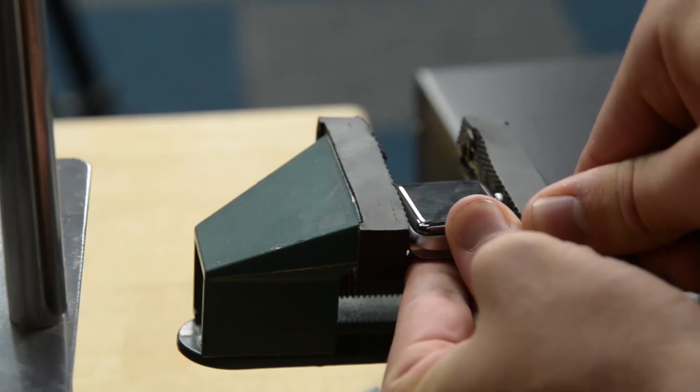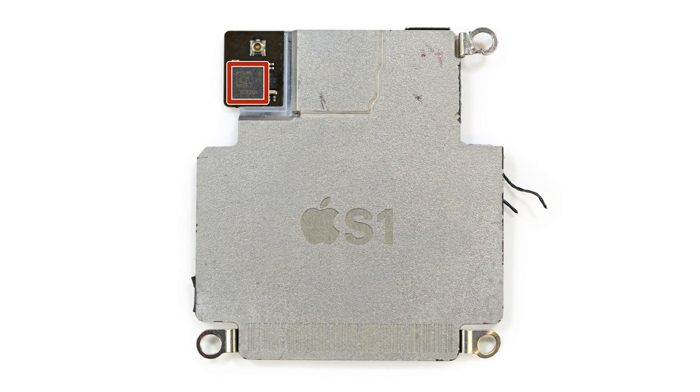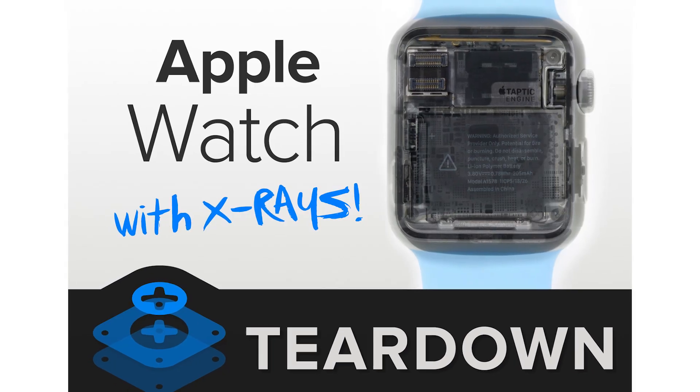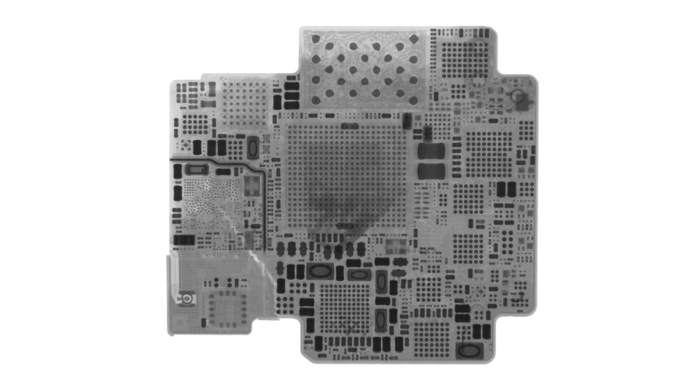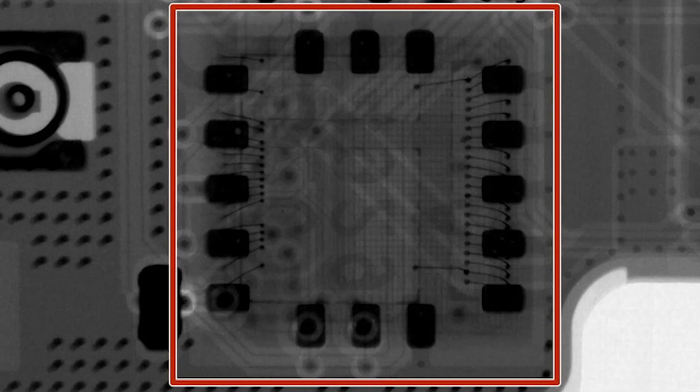It was really amazing that we could actually get some real-time x-rays — because all we do is real-time — and we were able to see the device actually work, and that was really exciting. And like the Taptic Engine, we also had the Apple Watch, which was so hard to get into. Once we did get into it, that S1 chip was completely encapsulated in a silica aluminum resin, and without an x-ray you really can't see what's inside unless you completely destroy the package.